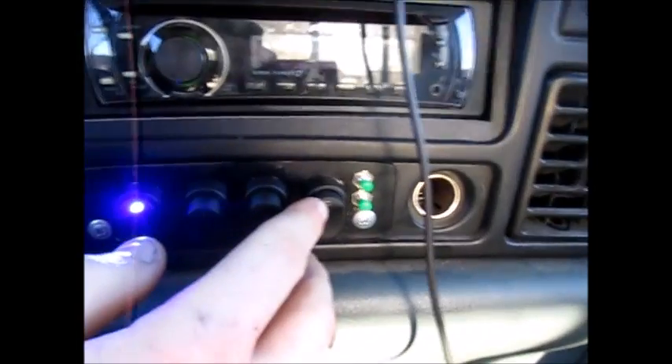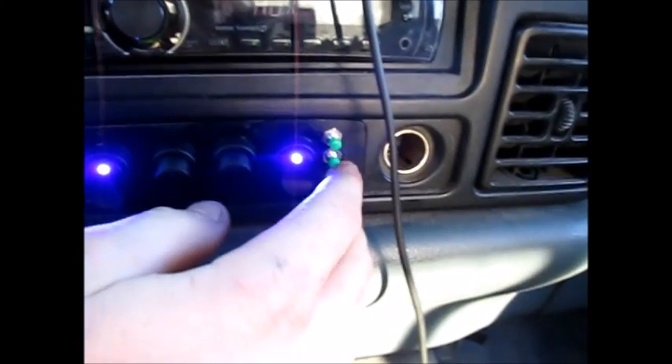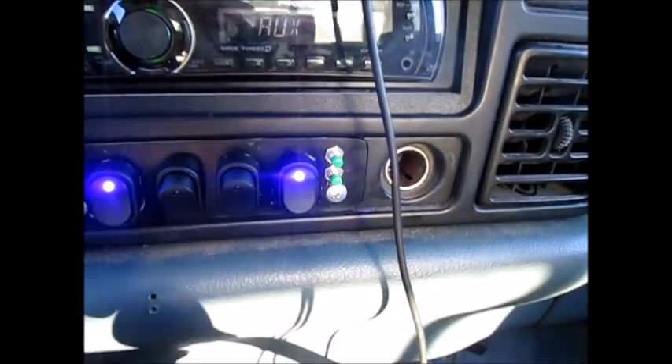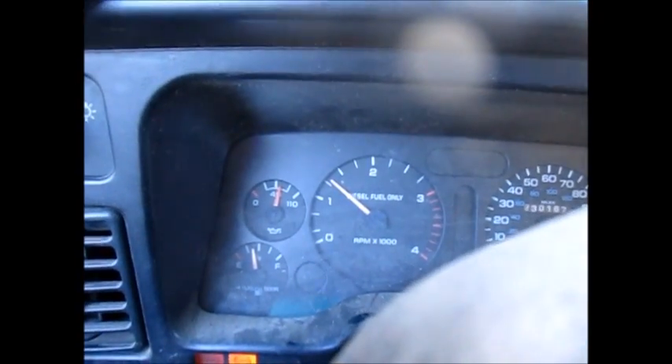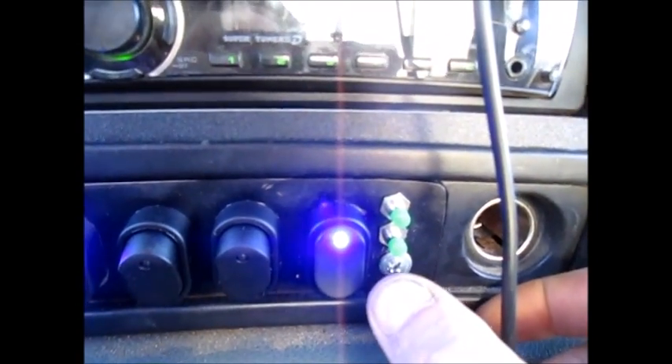So we got that — enable it. Here we go. You can see the RPMs are climbing. We're gonna bump that down a little bit, just tap the down button. There we go.